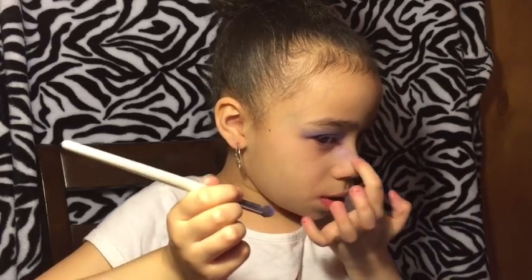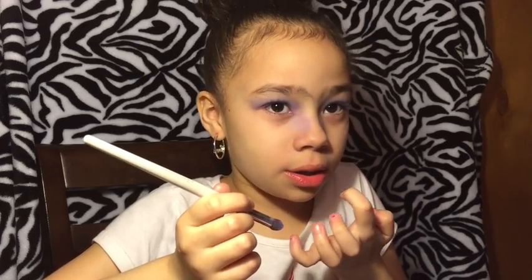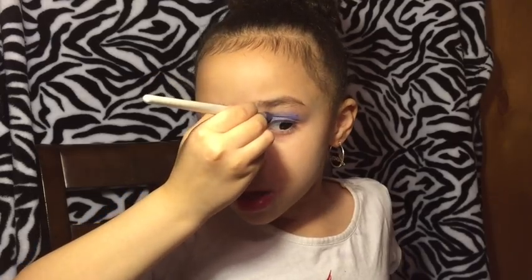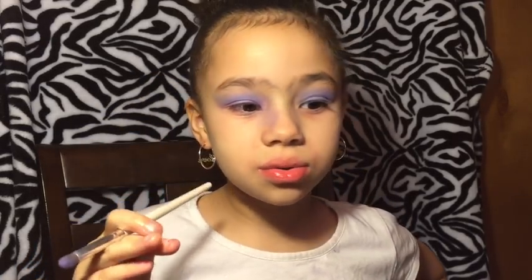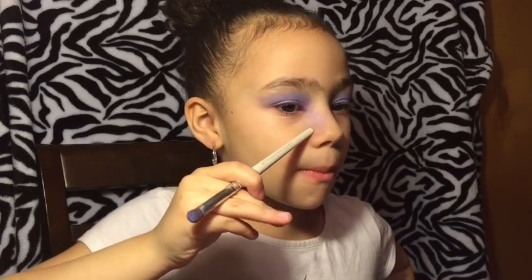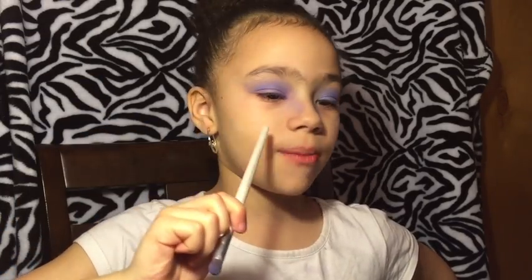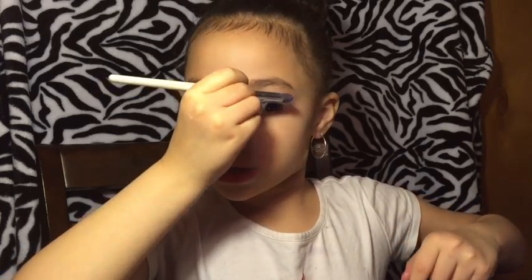And then the purple right here. I got some on my nose — is that alright Mommy? Yeah, you can clean it up. Just don't pay attention to this mess I made because at the end we're going to clean it off so I can show you only the makeup and not the mess. We'll do touch ups after.